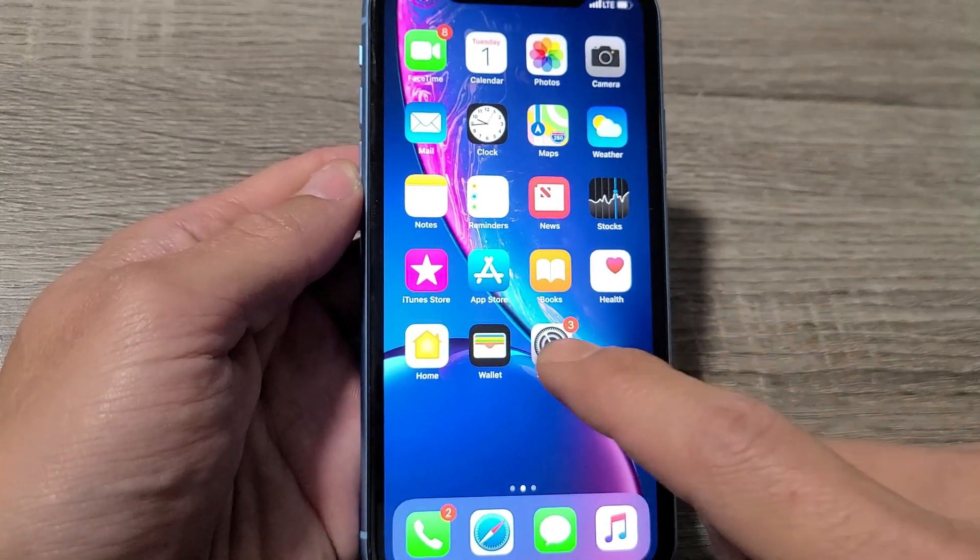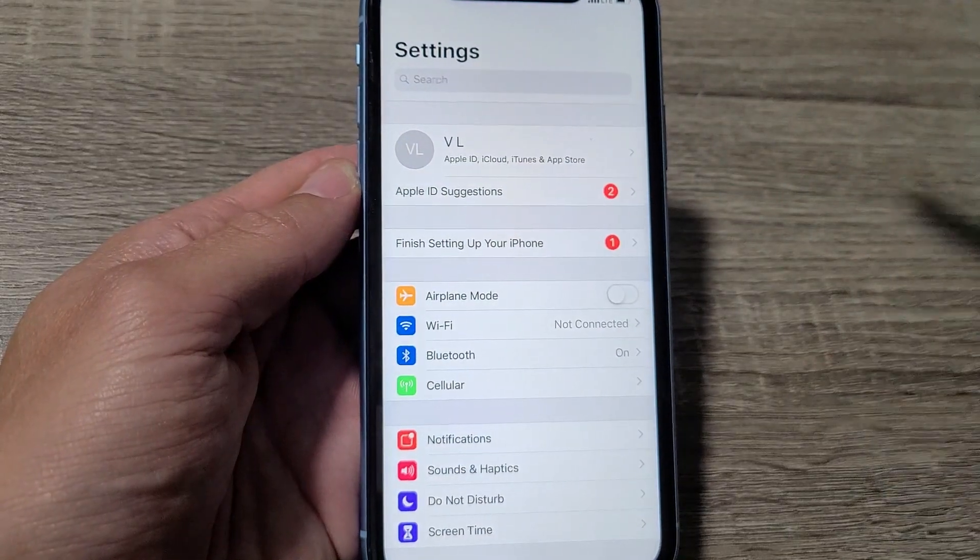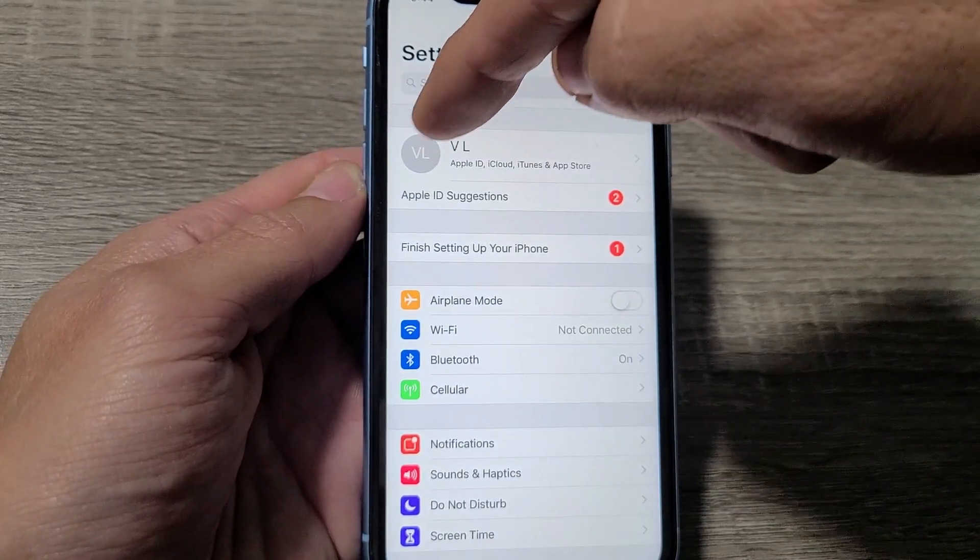First thing is just go directly into your settings, and then your avatar is right here. Go ahead and tap on that.